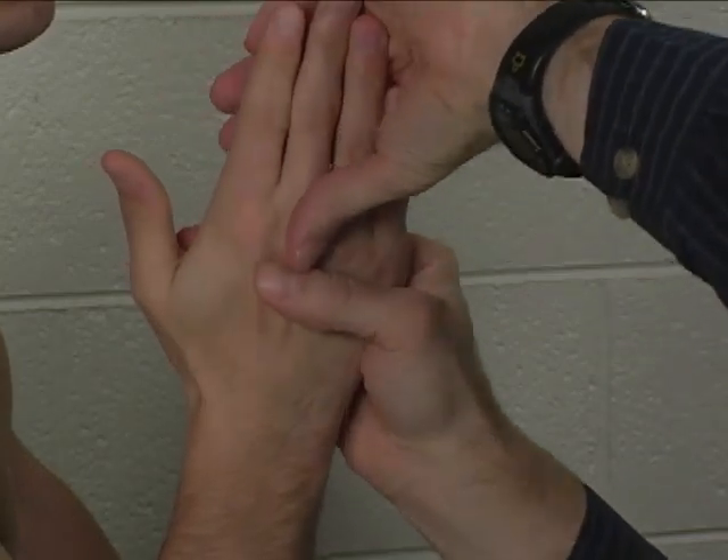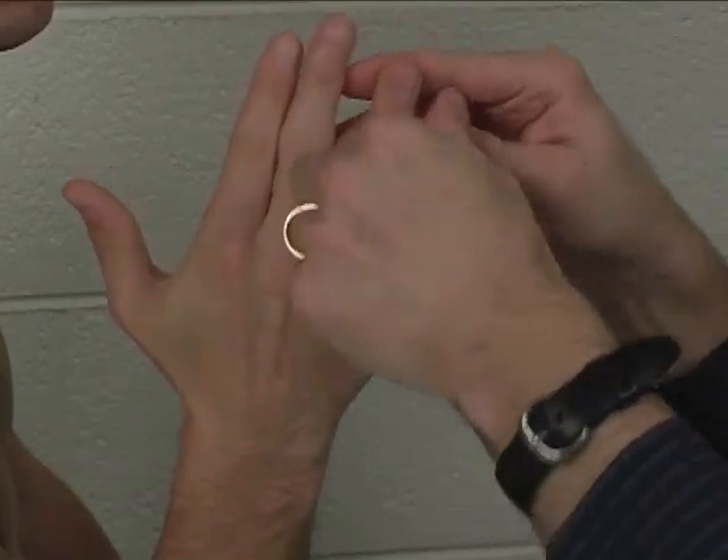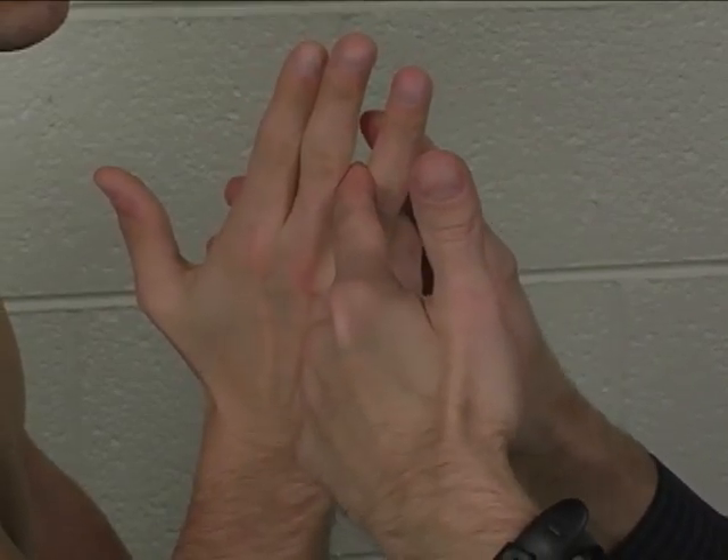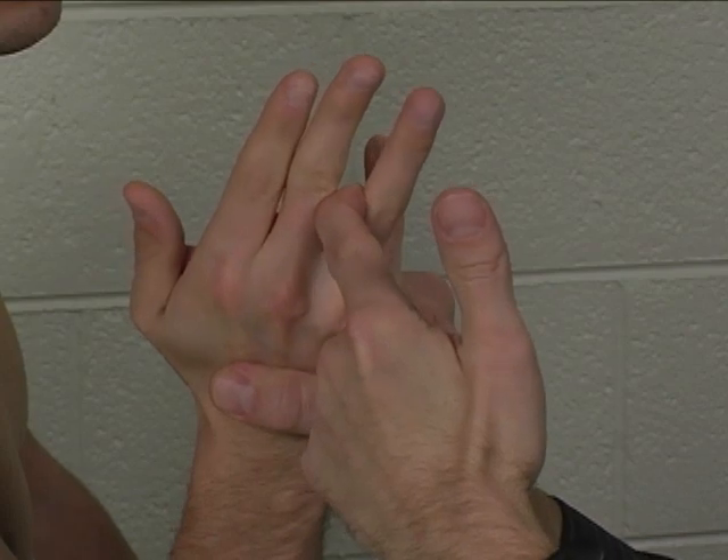Let's try that one more time and let's try to maintain a little more extension at the metacarpal phalangeal joint. So keep your finger straight back like this. Good. Hold it there. Hold. Very good.